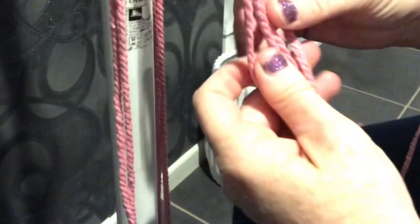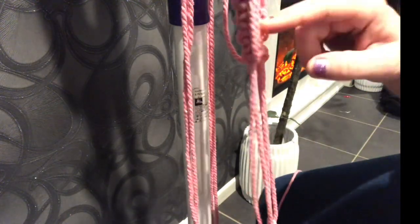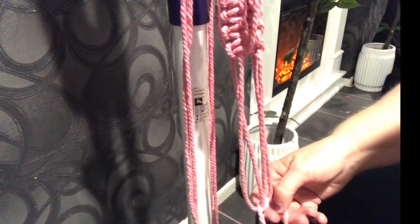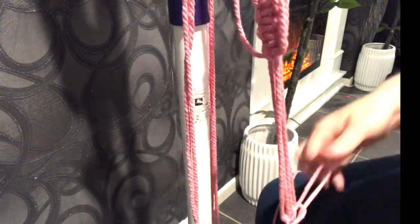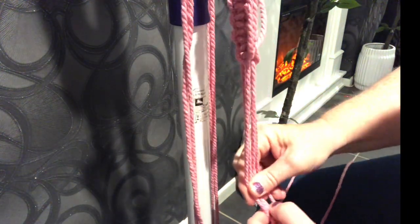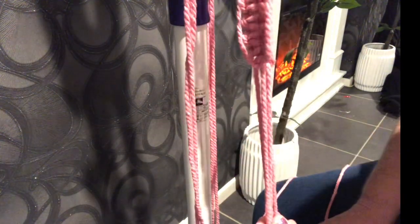Move everybody else out of the way for now. Find the two middle ones just like before, come down to where you want it, and make your number four — same knot as up here, a forwards and a backwards. We're just going to do one knot there. Then we go to the next side, take the extra two from one arm and two from the next, check how it will hang because the twist makes it a little tricky.